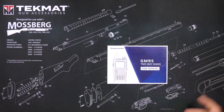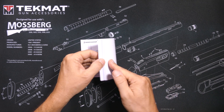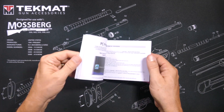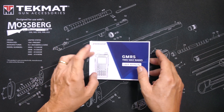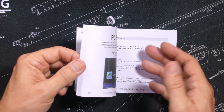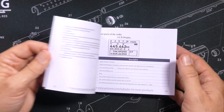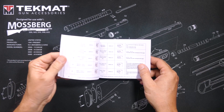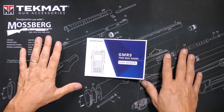You will find a user manual, 52 or 53 pages long, very well written — not perfect, but very well written in good English. It goes over all the features, all the menu items, has several examples of how to actually use the radio, and it is one of the better user manuals that I have seen with these lower-cost radios.